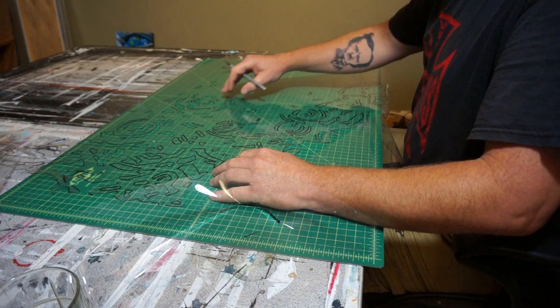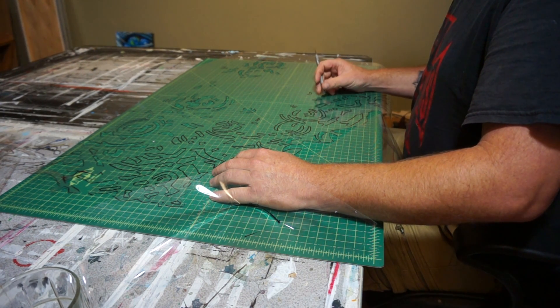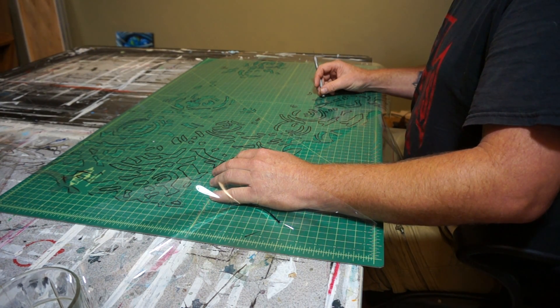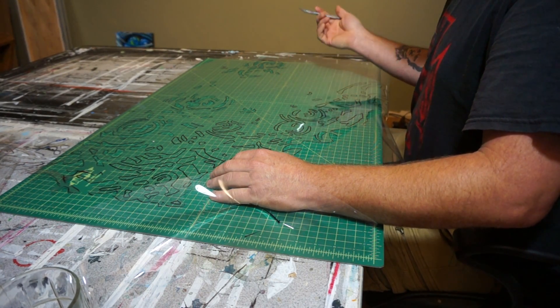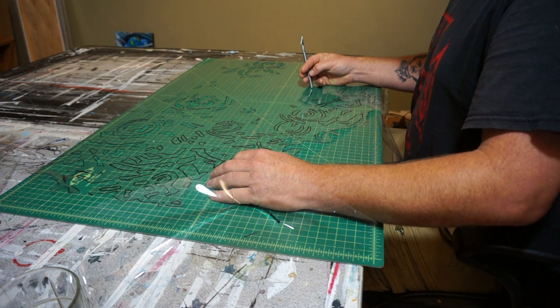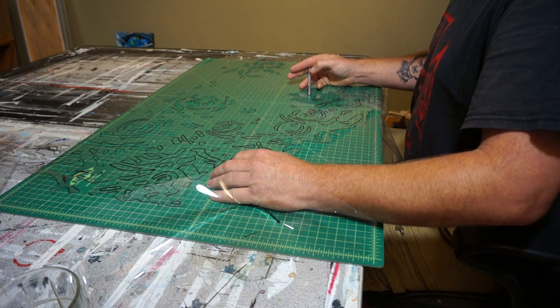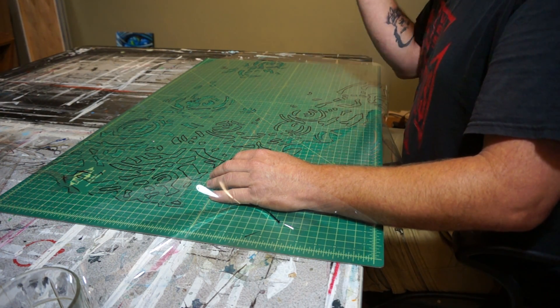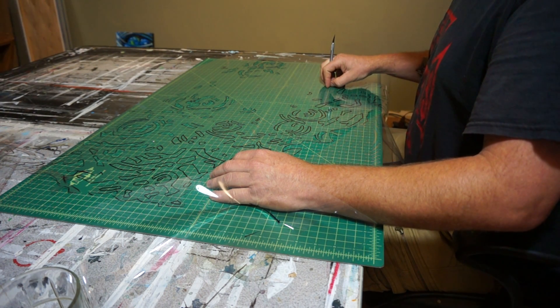That's it — this is layer number two, only seven more to go. You can see these are all cut out through here, and I've got this layer through here to cut out next. I'll shoot another video when I get a few of these cut out so I can walk you through what the layers look like, and then another video when I do my first test coloring.